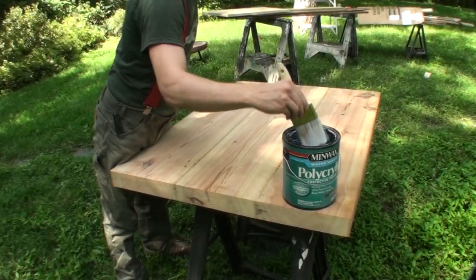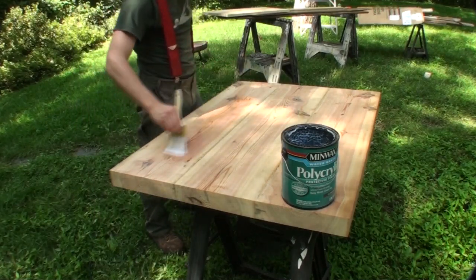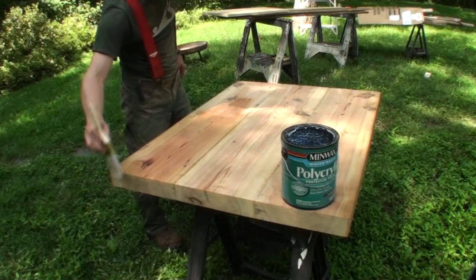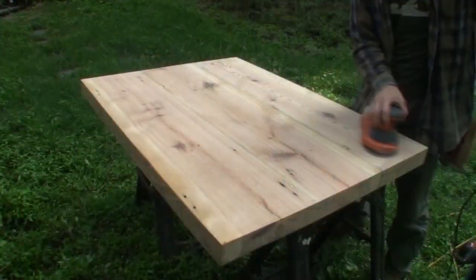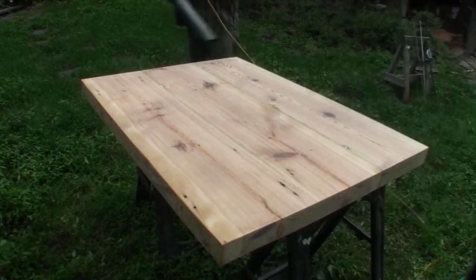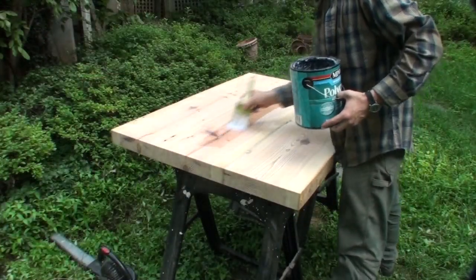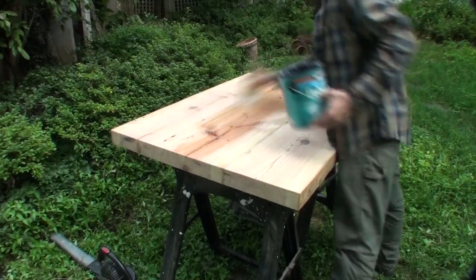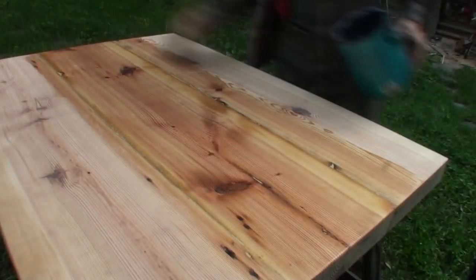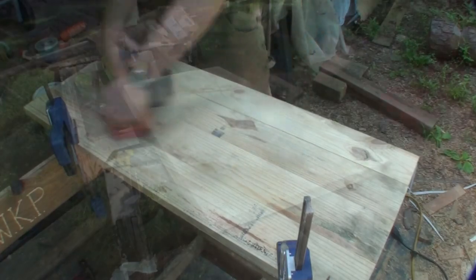I apply a finish to the bottom of the table as well — this helps prevent uneven moisture which causes warping and cupping of your top. If you didn't do that you'd end up with a rounded top that things would roll right off of. With the table flipped back over I gave it another light sanding up to 220 with my orbital sander, blew it off with a leaf blower to remove any dust, and started applying a finish — three or four coats, sanding between each coat with 220 sandpaper once fully dry.